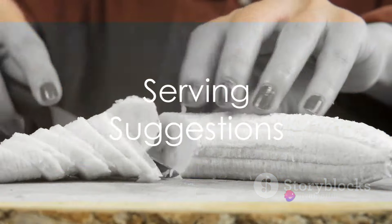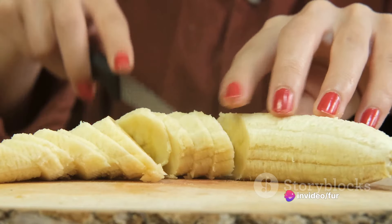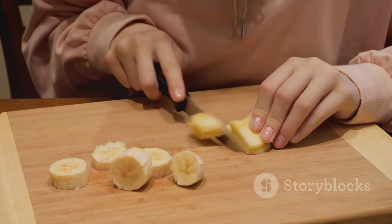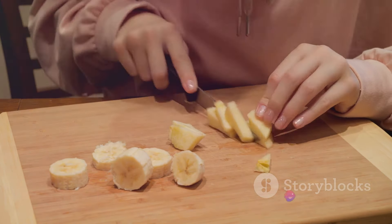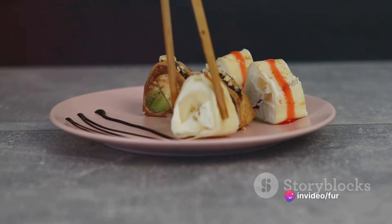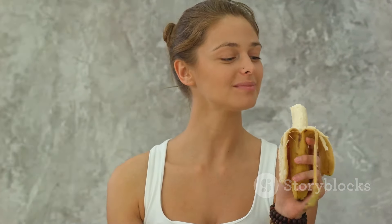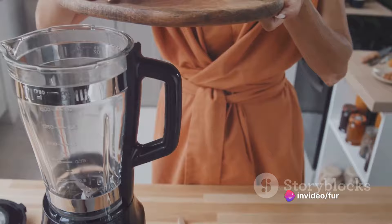Now, to make this snack even more appealing and portable, let's get into the serving suggestions. After you've rolled your peanut butter and banana wrap, it's time to transform it into bite-sized delights. Grab a sharp knife and carefully slice the wrap into even pieces. Think of sushi, but in a fun, sweet, and nutritious version. Not only does this make for an aesthetically pleasing presentation, but it also provides a practical solution for those busy days when you're on the go. No more messy eating situations — these bite-sized pieces are also perfect for sharing.